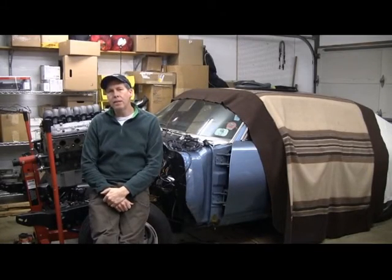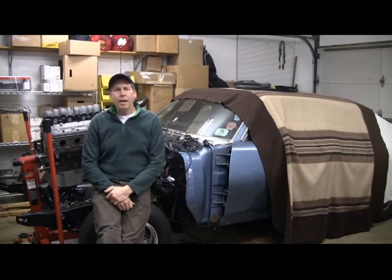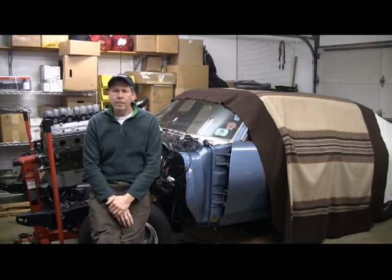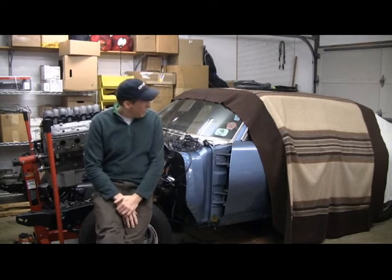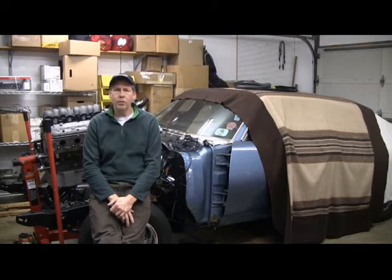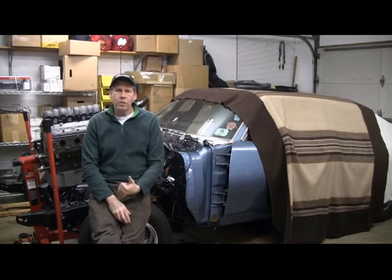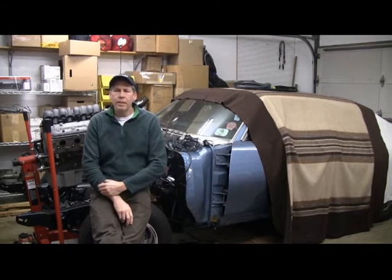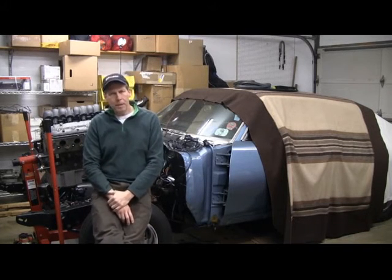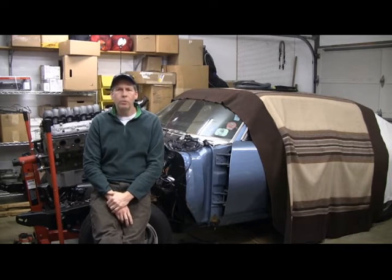Last time I said that we would dive into the LS motor, and I guess I have to say that I lied. I put this car together 17, 18 years ago the first time, and I cut some corners on a few things, and one of the things I need to get straightened out right now. I was underneath the car — I need to pull the gas tank and do some other things underneath the car — and I noticed that the body mounts are in horrible, horrible shape.